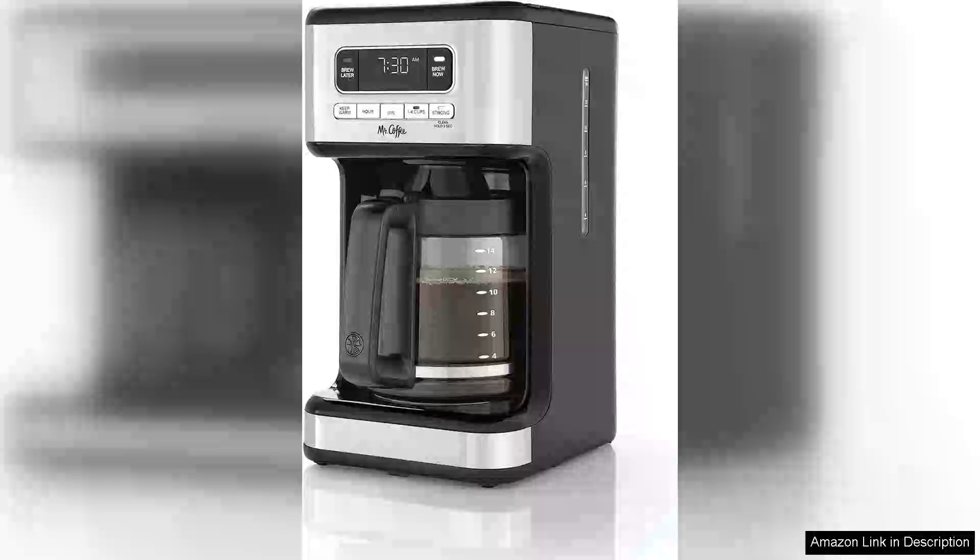The Mr. Coffee 14-cup programmable coffee maker in stainless steel is an impressive addition to any kitchen for coffee lovers seeking both functionality and style. Its sleek design not only enhances aesthetic appeal but also offers durability, ensuring it withstands daily use.